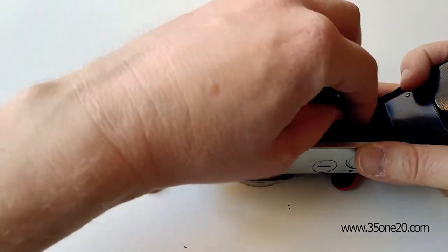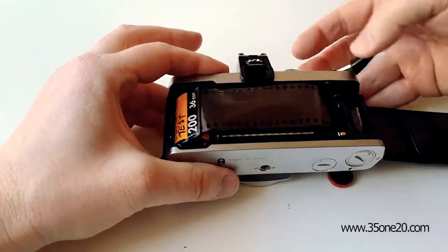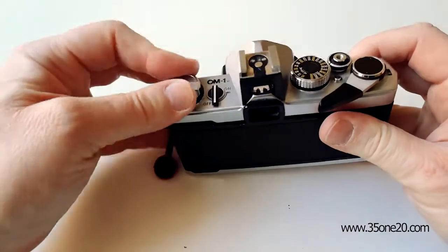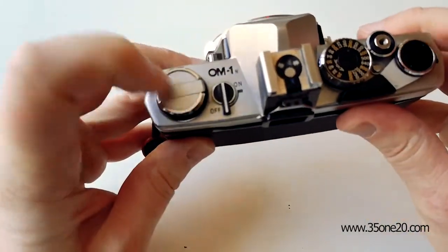Just let me load the film in. There you go. So normally when I cock the shutter, this one turns around.